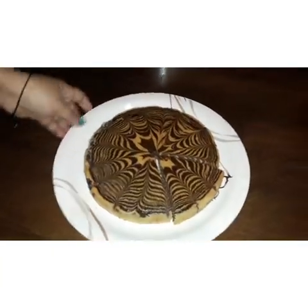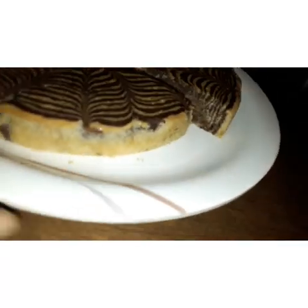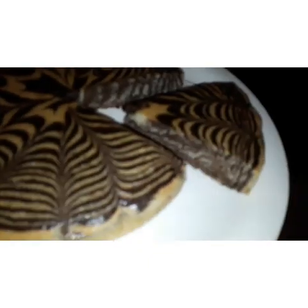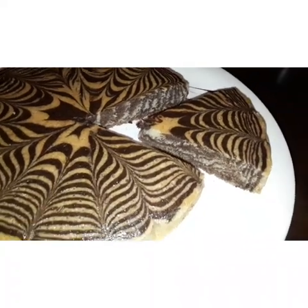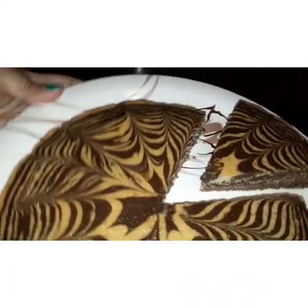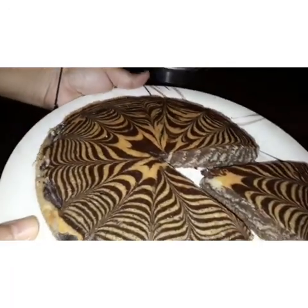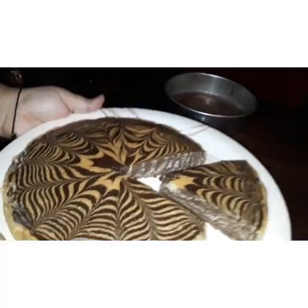Making this cake is very easy, viewers. It is just a matter of a little bit of patience and I can assure you that you and your family are definitely going to like baking this cake and eating it as well. Do go make it as well. Thank you, thanks a lot.